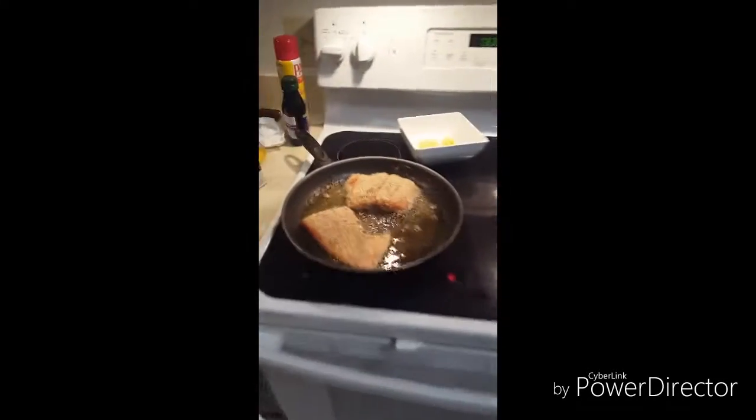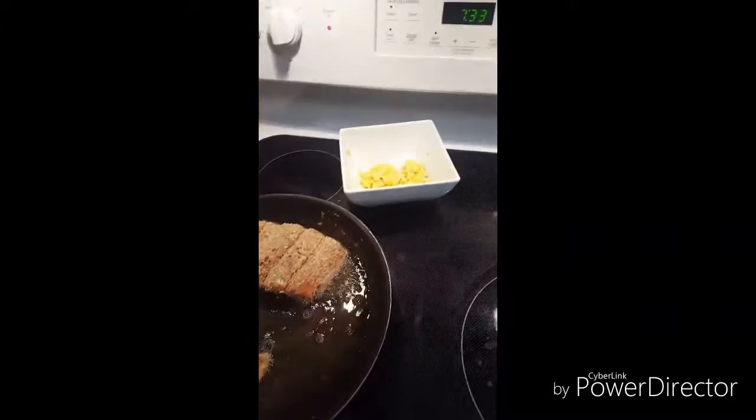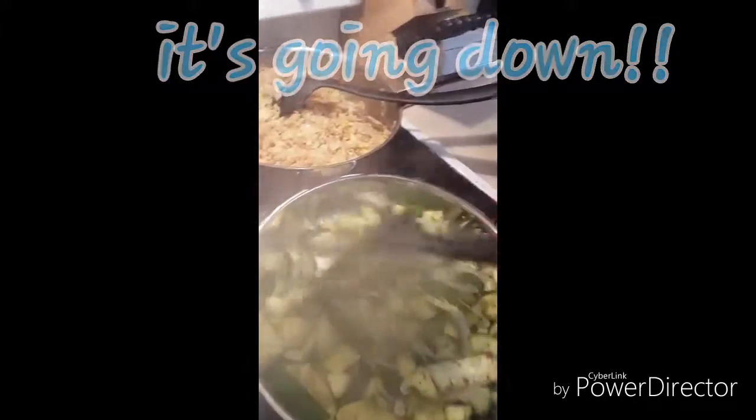It got a little smoky for a second but it was no big deal. So now we're frying our salmon. We just sautéed a little bit of egg that we're going to use for our fried rice. We have the rice right here about to go down and we got our veggies that we're going to add into the rice. Finished product here — we got some sautéed veggies: onions and zucchini, red pepper.